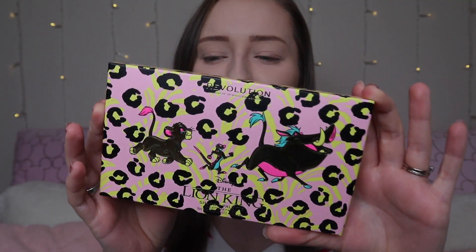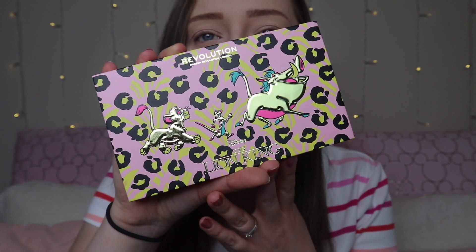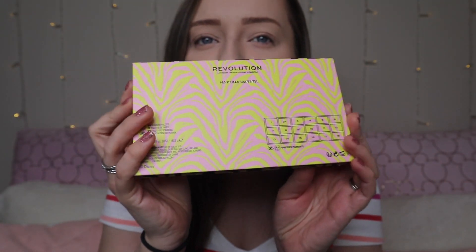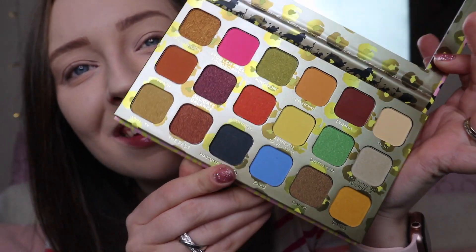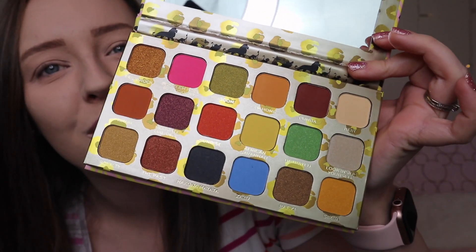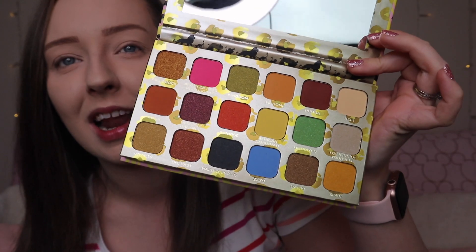So the first product we have is the Lion King Hakuna Matata eyeshadow palette. It's got this gorgeous animal print packaging — this is just the outer packaging. But let me show you the palette itself. It's exactly the same as the outer packaging, and you can see it's got the Lion King characters on there, with a gorgeous animal print on the back as well.